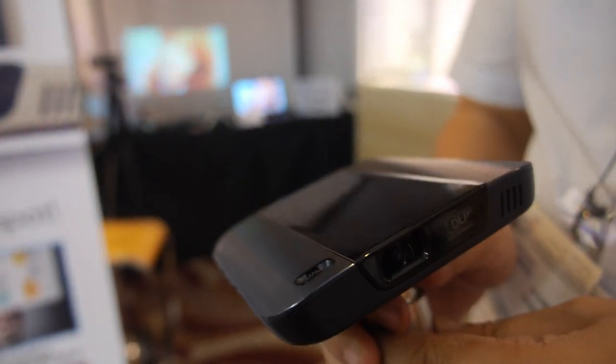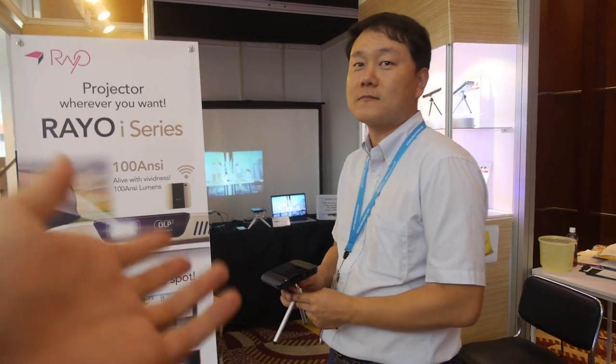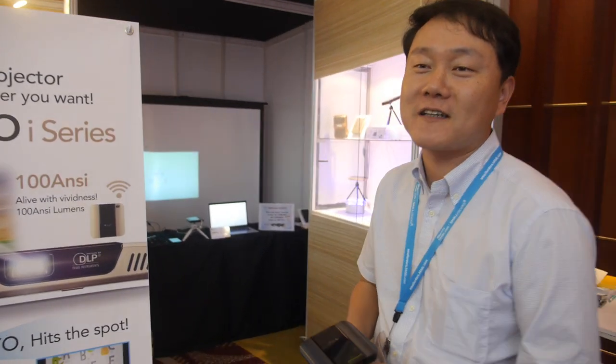Here's a DLP smart projector from RAYO. I'm Dong Lee, and I'm in charge of overseas sales.